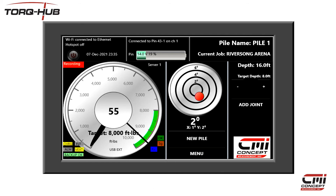After each pile is completed, use the New Pile button to move on to the next pile. Once you have finished logging all of the pile data, it's time to export those logs.